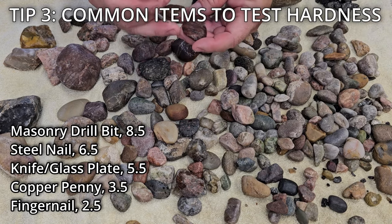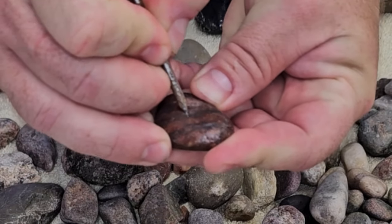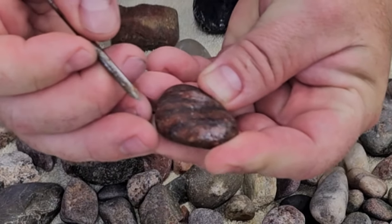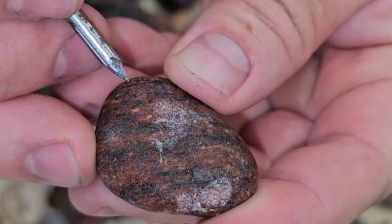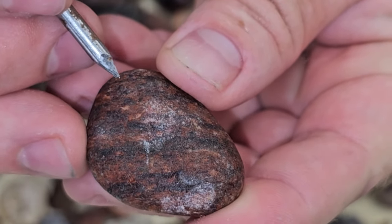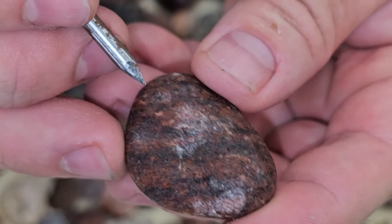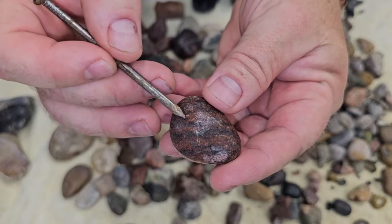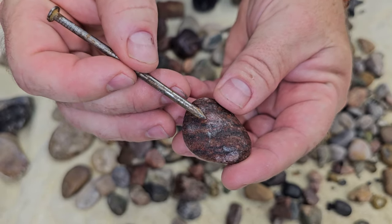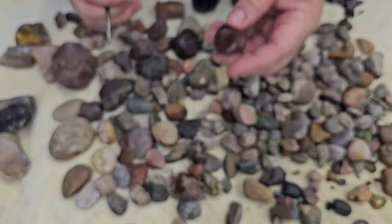Basically, if a rock scratches the nail, you want to set it aside and batch it with other rocks that will also scratch it. If I try to scratch and get silver coming off the nail, that means the rock is harder than the nail. If it were reversed, you'd have powder on the tip of the nail and a gouge in the rock itself.